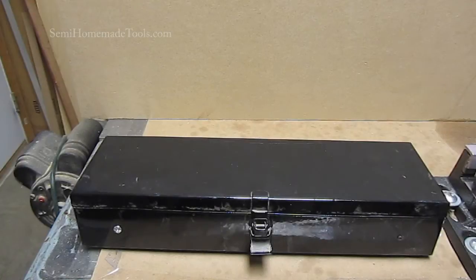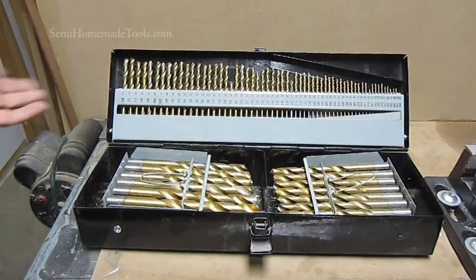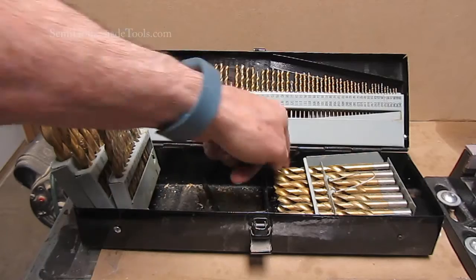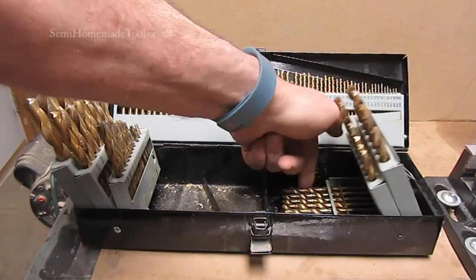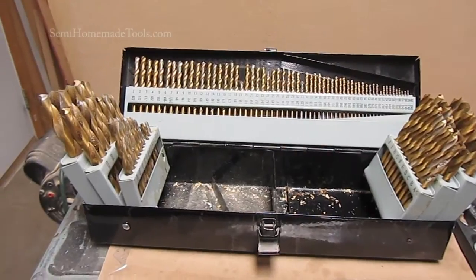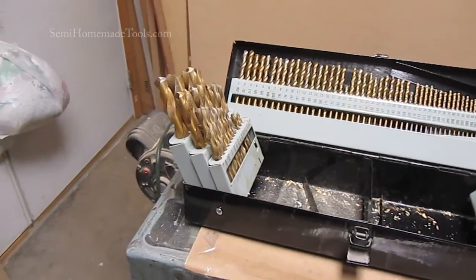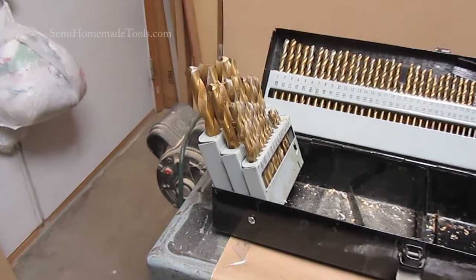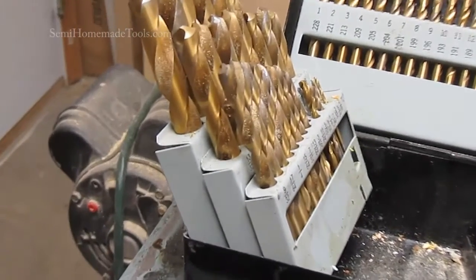Every shop needs a good collection of drill bits. I have a set of 115, and obviously the more variety you have in sizes the easier it's going to be for you to do just about any drilling job that you need. This particular set is 115 pieces and it includes all of your fractional sizes.